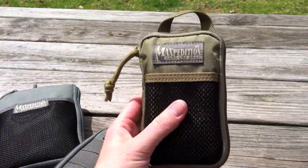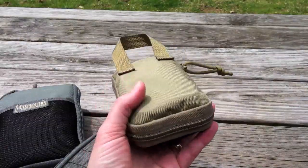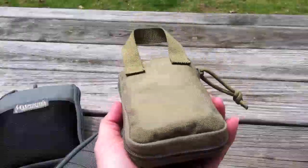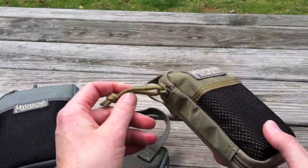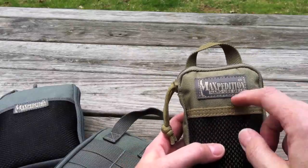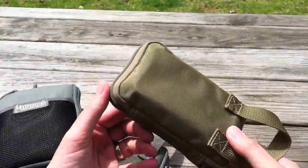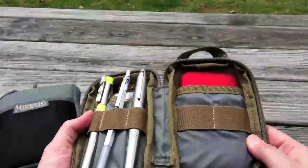It's in khaki color right now, and I asked Maxpedition when are you coming out with this, and they just don't know. It was a prototype. I've showed you guys a lot of stuff from Maxpedition. I get this stuff because I like it, I use it. But I love this thing. I see great utility in this. It's incredible.